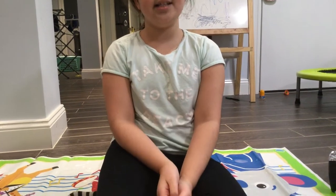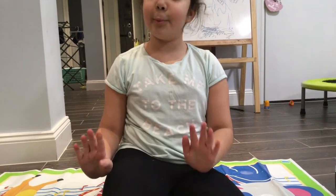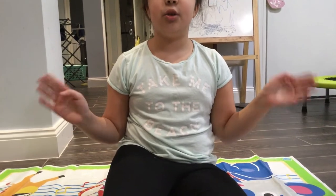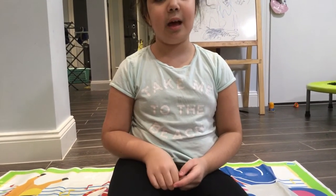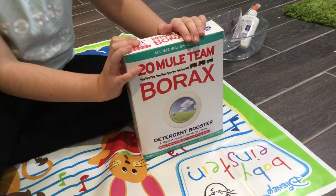Hey guys, Rachie for Life here, and today we are going to be doing something that I normally don't do — I'm going to be doing a tutorial video. Today I'm going to be showing you how to make slime, so without further ado let's get started. Here are the things that you will need.